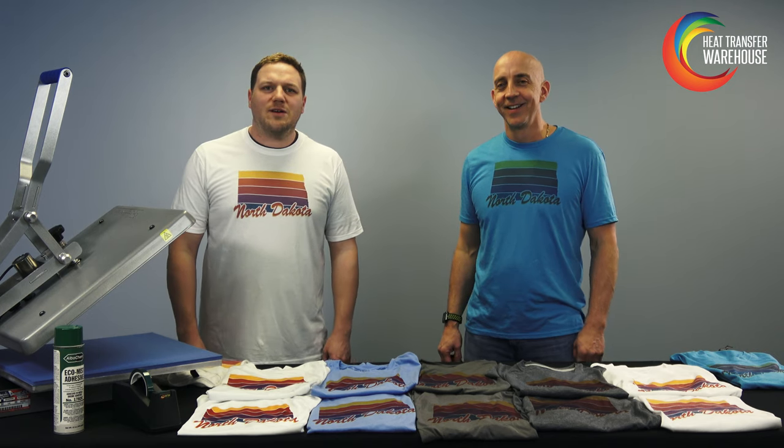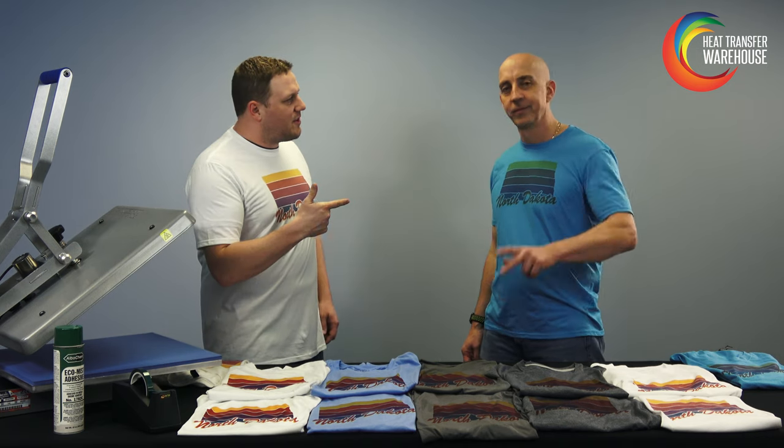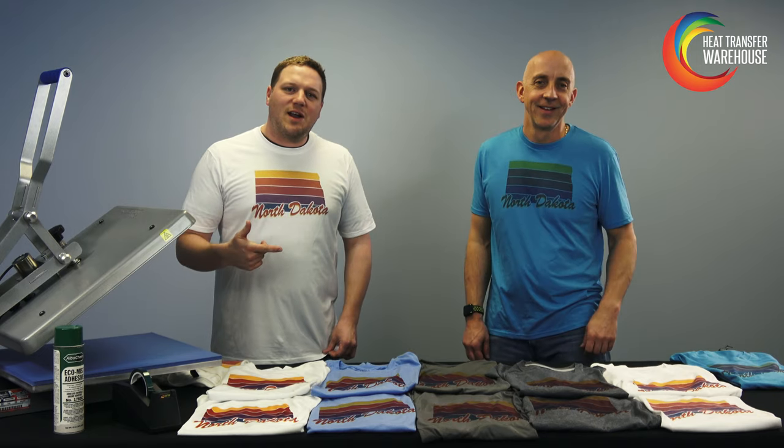What's up Garment Decorators? We're here to talk to you today about some dye sublimation. Did you know you can dye sublimate on more than just 100% white polyester t-shirts? I'm AJ, this is Kirk, and we're going to show you today how to do different blends of t-shirts and a wide range of colors.